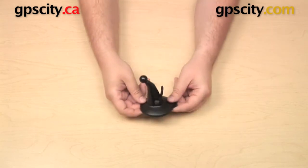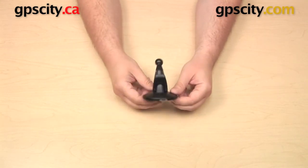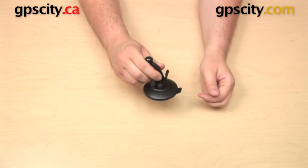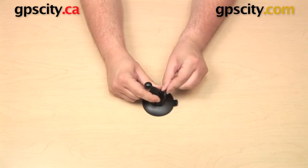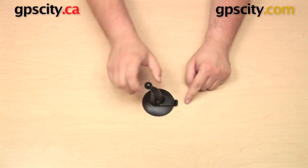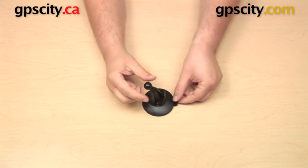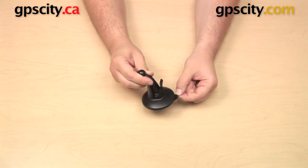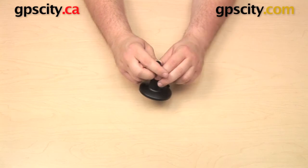The suction cup you can affix to a flat surface such as glass, or if you have adhesive for use with your Garmin, just put that down on the flat surface. There's a lever on the side you can push down to engage the suction cup and pull it back up to release it, and there's also a lip on the edge of the bottom which you can pull up to release it as well.